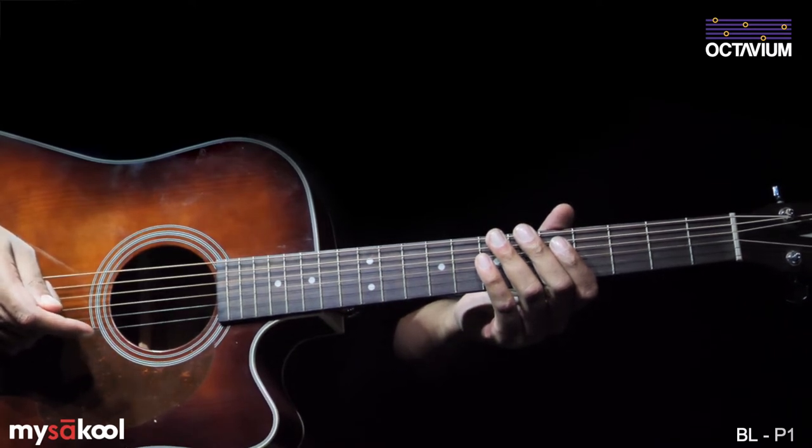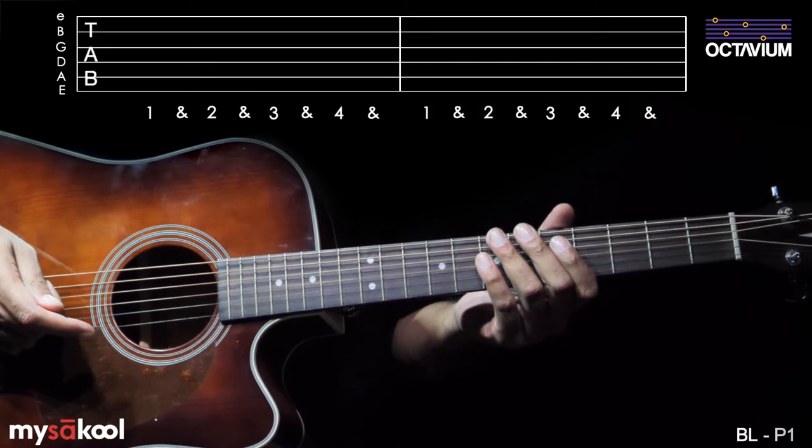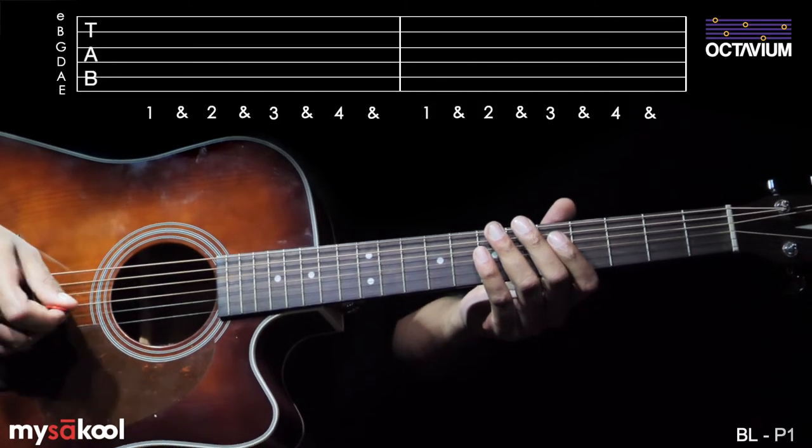In this lesson, let's take a look at the first two bars with tabs. These two bars are played twice.